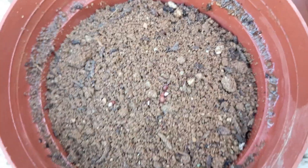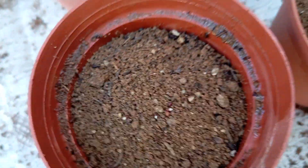Each seed requires adequate space to develop into a healthy rosemary plant. By carefully spacing the seeds, you provide each one with the necessary room to thrive and establish strong roots, ultimately contributing to the robustness of your rosemary plants.